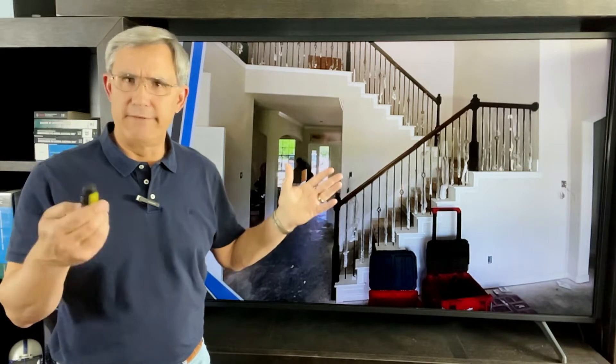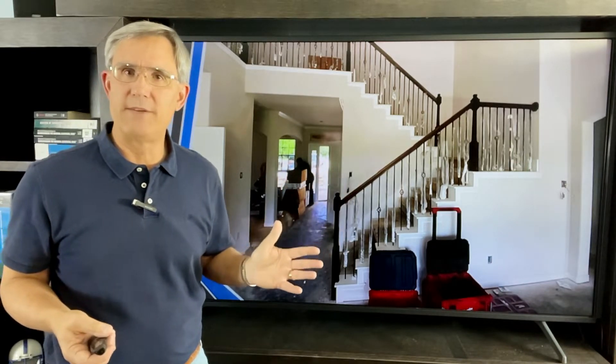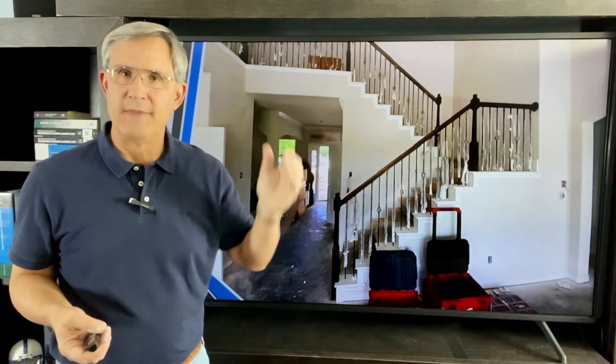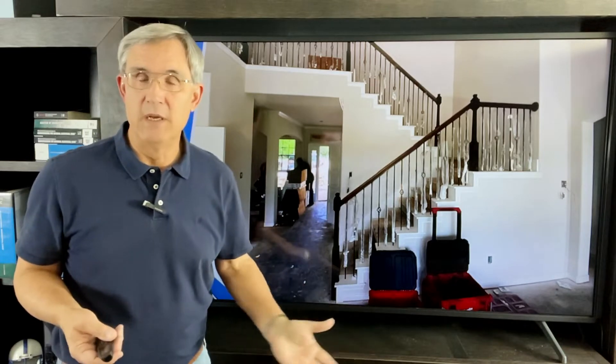Everyone's familiar with stairways — we've all gone up them. By definition, a stairway is just a way to get from one level to another: from the first floor to the second floor, second to third, or maybe down to the basement. There are lots of rules associated with them, but we're going to talk just the basics.